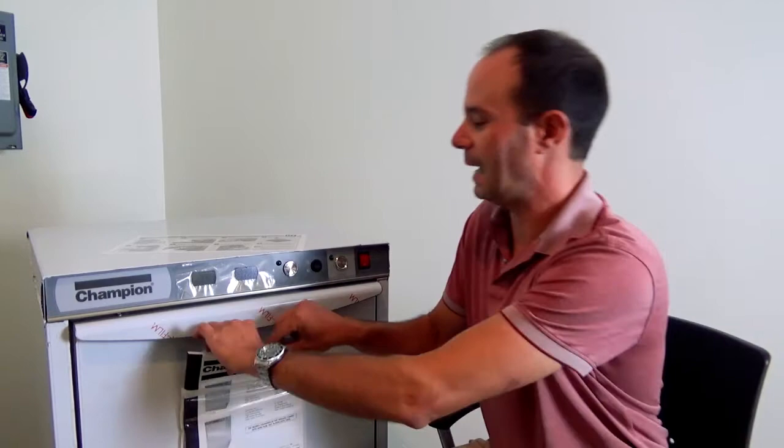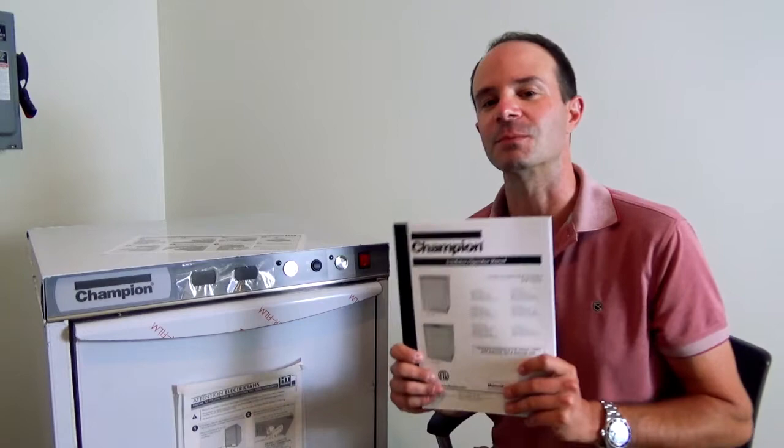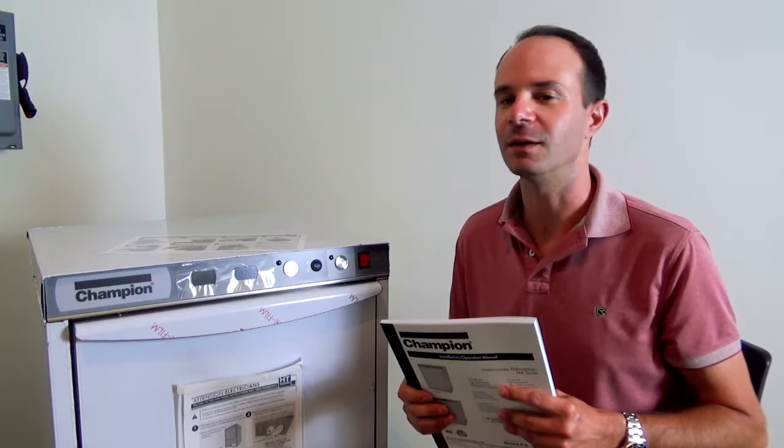Next up, we have the strange and mysterious object that seems to disappear as soon as a dish machine gets installed — but you are not going to let that happen because you're going to put it in a safe space. This is your operations manual. It covers maintenance, operations, cleaning, any replacement parts, and also has contact information for us should you ever need our service department.